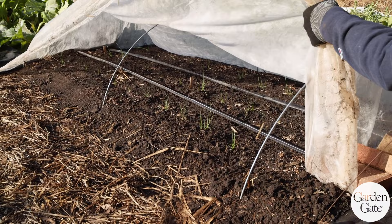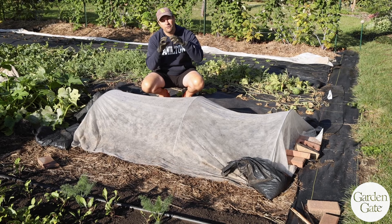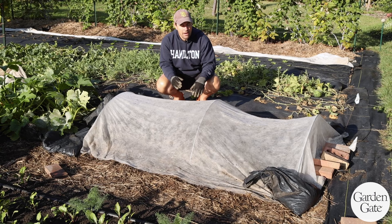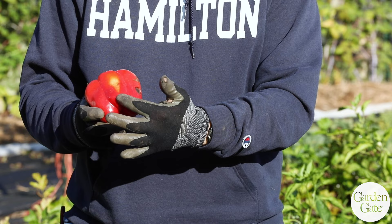I've got row cover on this little onion crop with hoops on it. I opted to try this because I've had bad experiences with hot temperatures and very weak transplants where the fabric sits right on top of them, really frying them. So I elevated it with hoops for these weak transplants. Normally I'd just have it floating right on top, but this time it's an experiment.